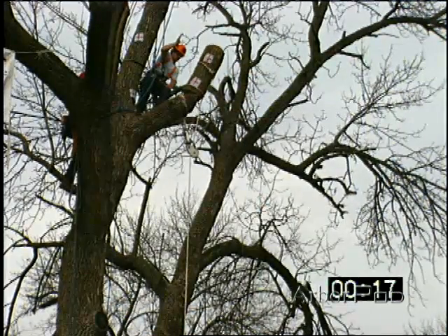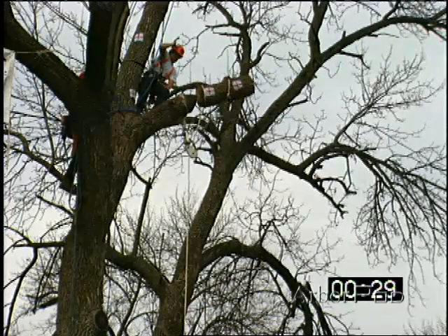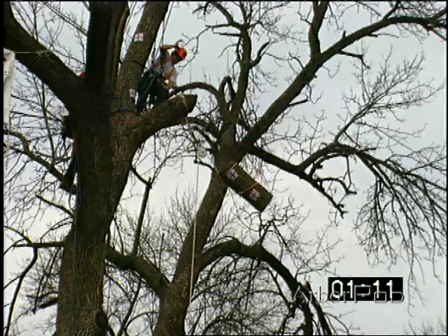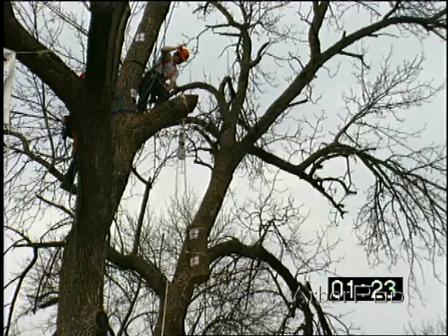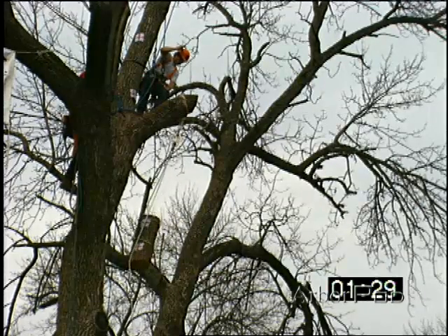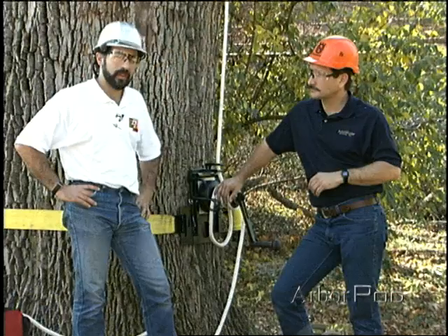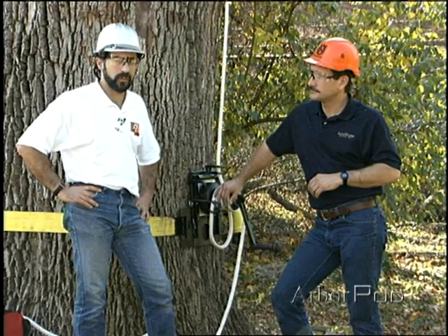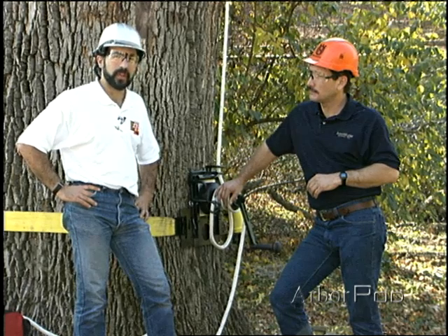Worst-case scenario is really what we need to be thinking of when we're choosing equipment, whether it's hardware or ropes, because I've been intrigued a number of times when my rope person failed to let the rope run to decelerate the piece, and I experienced in the tree a significant shock load, not to mention what the rope and the hardware experienced. Doing a worst-case scenario allows us to understand what are the worst things you can do to your rope, and any other rigging situation you may do, like swinging pieces, won't be as bad as this.